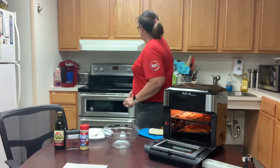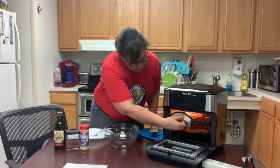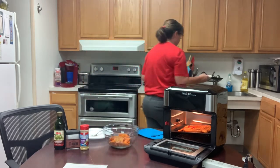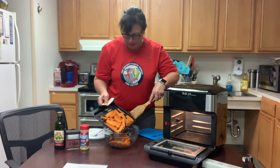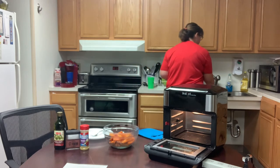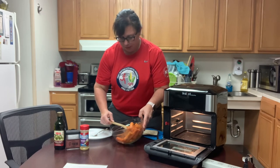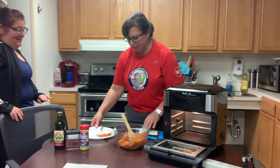It smells delicious. I'm going to go ahead and put them in a bowl — looks nice and pretty with all the seasonings, kind of crispy. These trays are very easy to clean up; they're coated so it's really easy to wipe out. I'm going to put some on a plate so Kimiko can try them. It smells really good and it looks pretty in the dish.